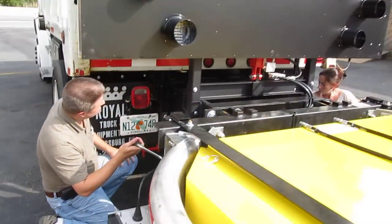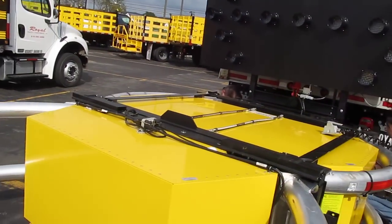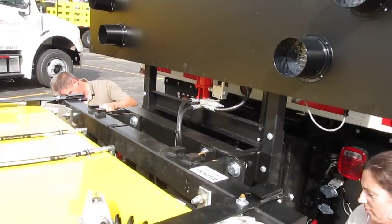Alright, mine's in. Mine's good. Yep! Got the safety clips in.